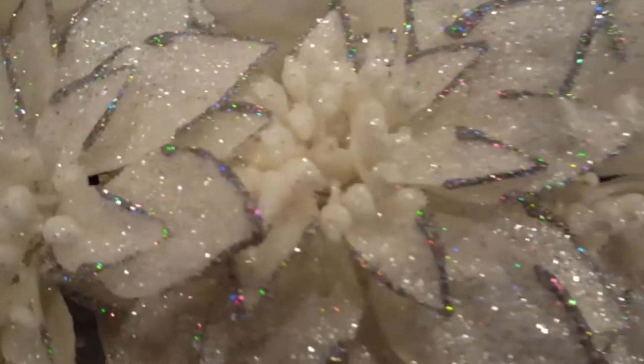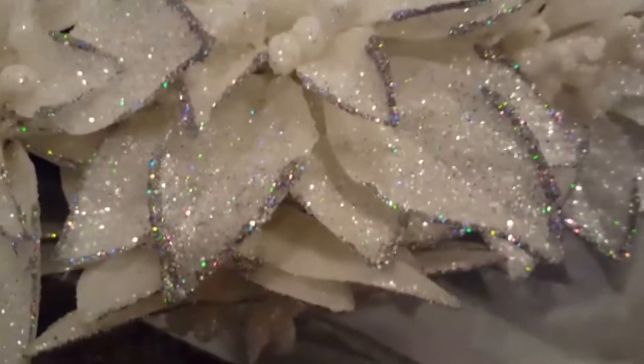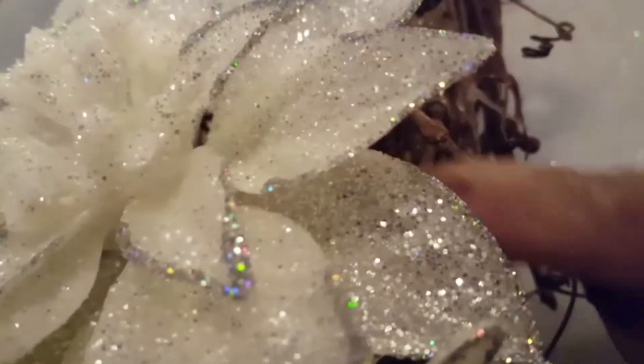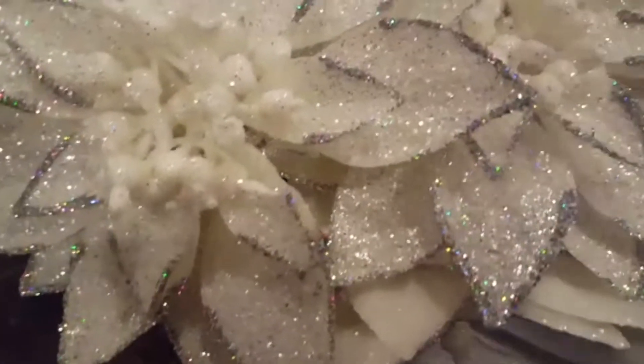I also picked up a few more poinsettias and went ahead and put them in but I just want to get an idea of where I wanted to stop. I'm going to bring it around and continue wrapping until I get over here, then try to open up these flowers and tuck it under as close as I can. With these flowers you don't have to use any hot glue because they are so tight in here — they are just not going anywhere, they're very snug.